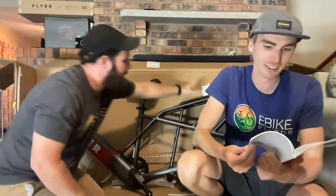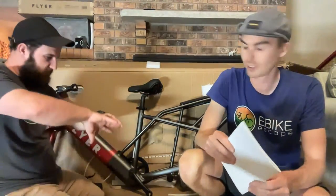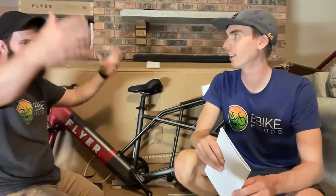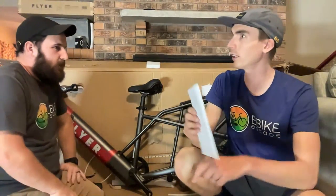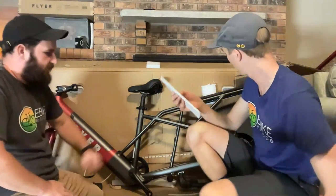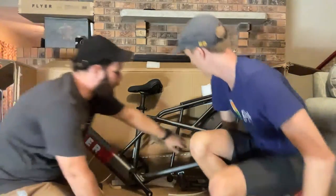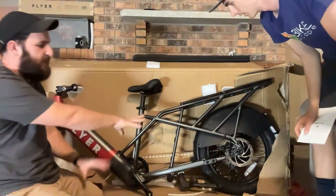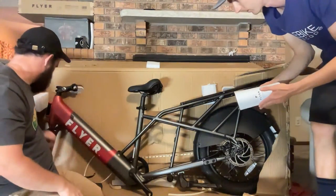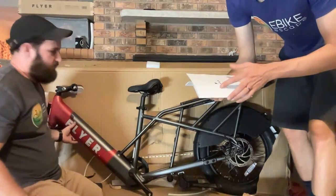One cool thing about the kid basket that goes on the rear: it zips down with railings, and then you can zip up the sides and it becomes a cargo basket. It protects the feet, and it has a guard and running boards that are all standard. The basket is the extra add-on. Very cool design.